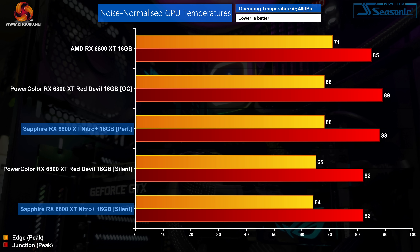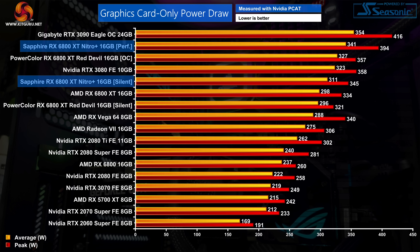That is stock behaviour — now let's look at thermals when noise-normalised to 40dB. For the Nitro Plus this meant setting a fan speed of 55% or around 1,890 RPM. With this done we can see the Nitro Plus doing fractionally better than the Red Devil. The Nitro Plus performance BIOS is just 1 degree cooler than the Red Devil's OC BIOS when looking at the junction temperature, and the Nitro's silent BIOS is 2 degrees cooler than the Red Devil's silent BIOS. Both cards deliver great results but the Nitro Plus is technically superior, partly because it runs that tiny bit cooler while actually drawing more power than the Red Devil.